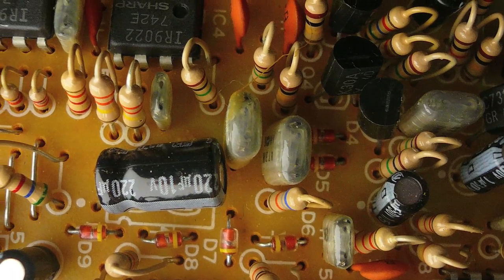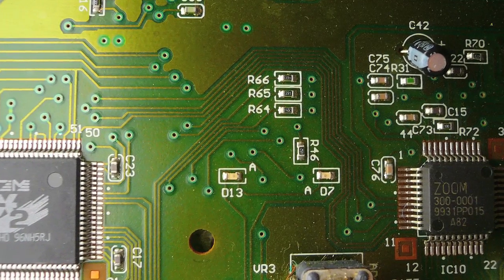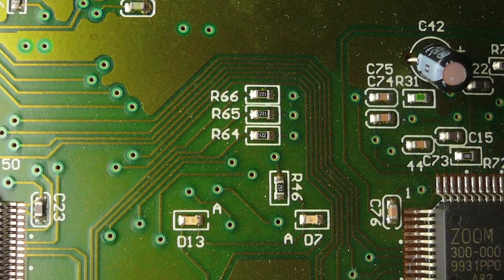You've probably seen resistors in one form or another. They can often be spotted by their cylindrical shape and colored stripes. In some more compact or surface mount circuits, they can be a little harder to spot. But they're still there — small, square, with a number label.